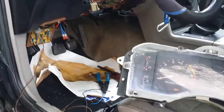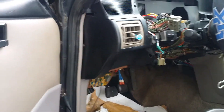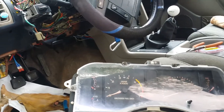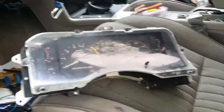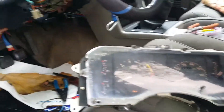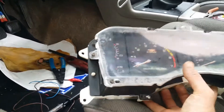Getting under the dash of this thing - you've got to be some kind of artist to get in there on your back. You've got to be limber. Best thing to do if you have to is take the seats out. This seat is really easy to get out, then you can crawl under. I figured that out. But where that green and red wire is that I'm talking about is on this side.